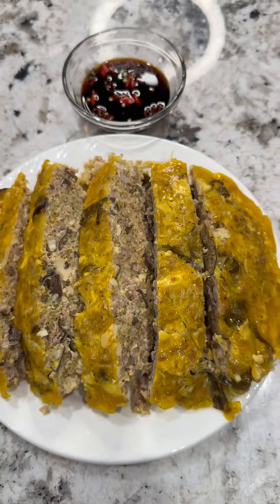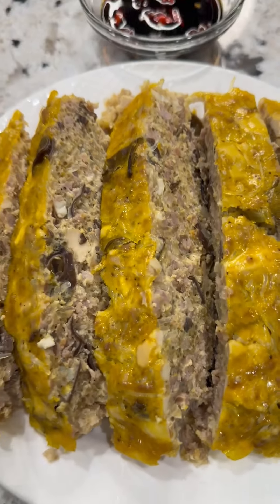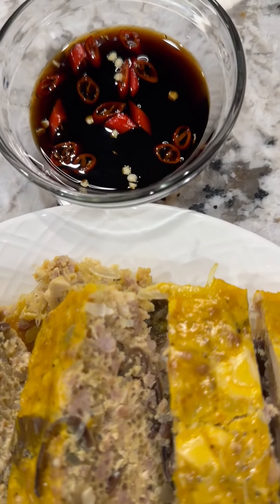Have you ever had Vietnamese meatloaf with salted duck eggs? Let's go make it. This is my version of Vietnamese meatloaf with salted duck eggs. This is really good with white rice, and I always pair it with some soy sauce and some chili.